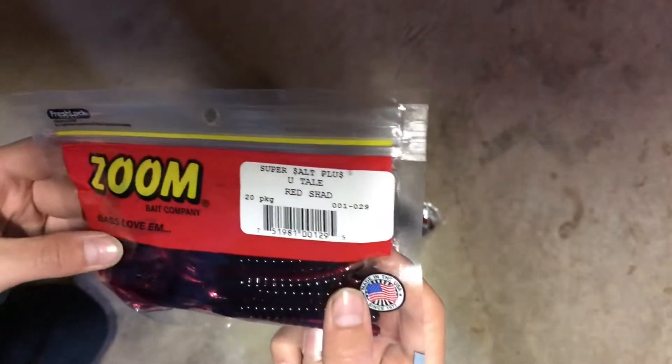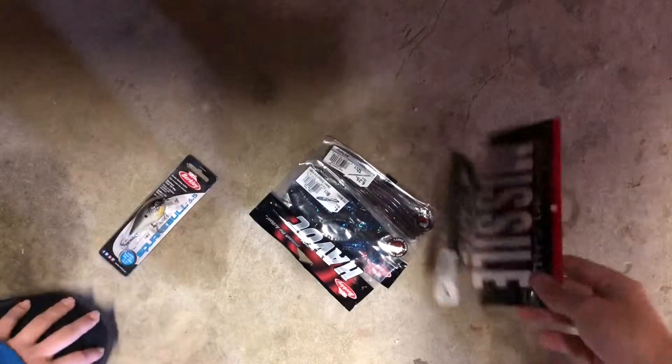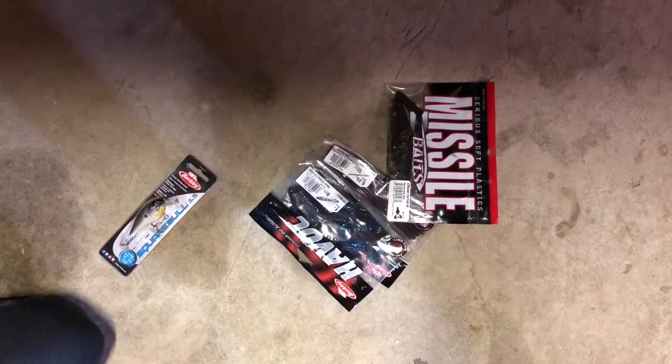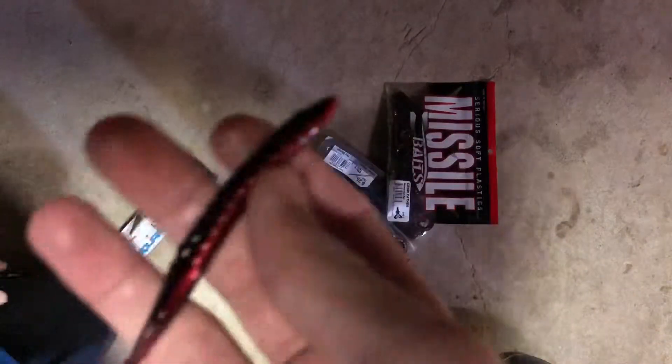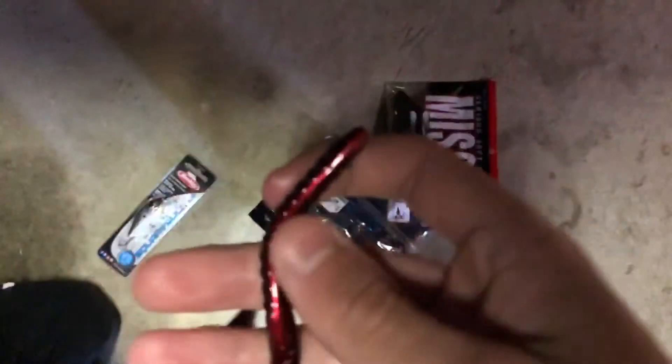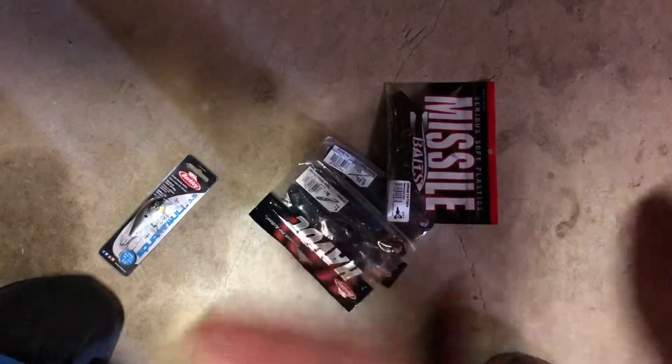Here we got these Zoom Super Salt Plus U-Tail in red shad. We'd like to chop those ones — they make your hands red. I don't know, they're like greasy.